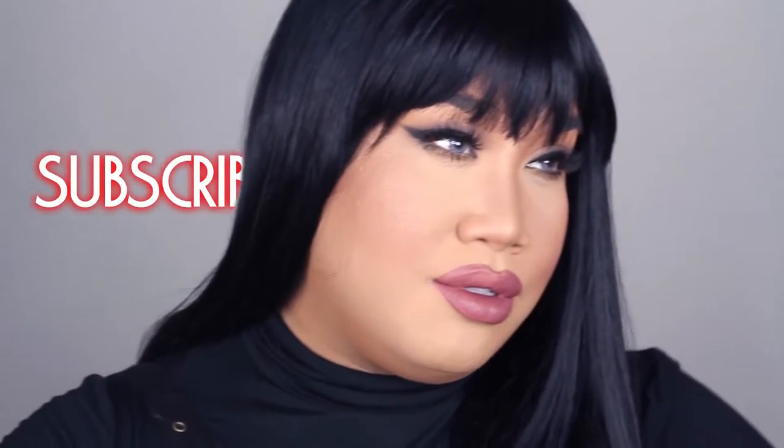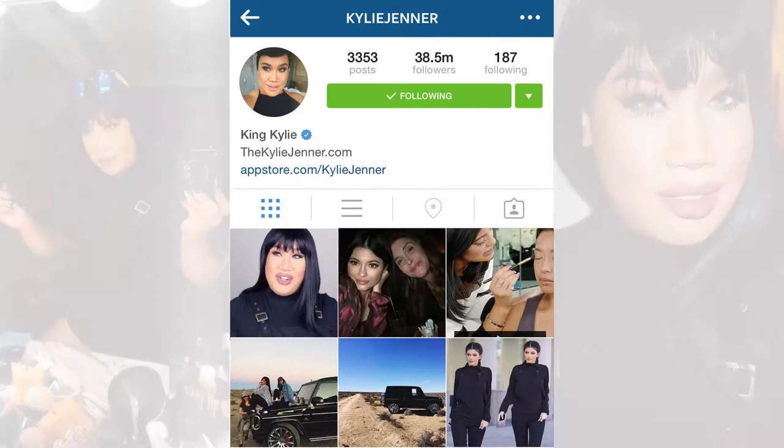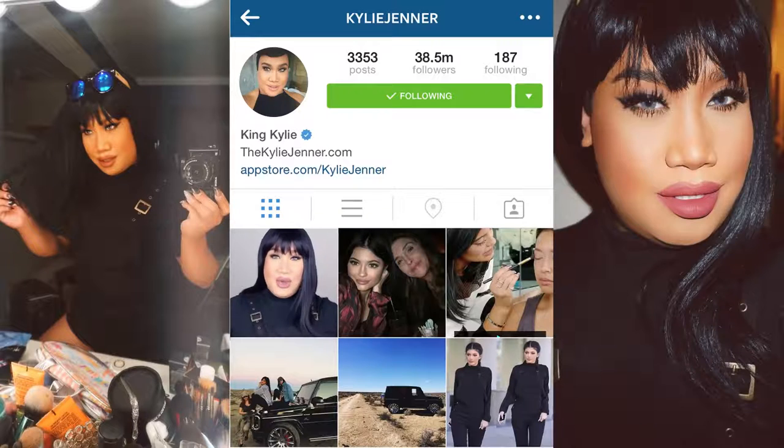Hello everyone, welcome back to my channel. Hey guys, welcome back to my channel, my name is Patrick Star and today I have my first transformation Halloween look for this year.